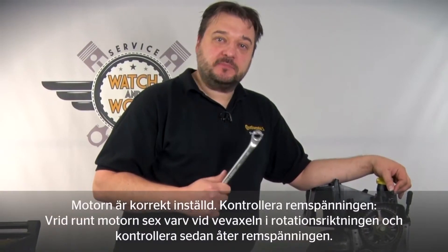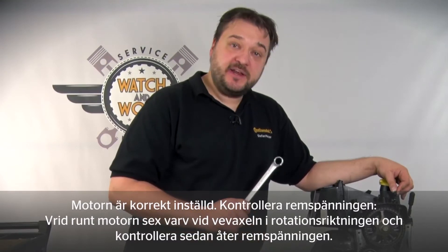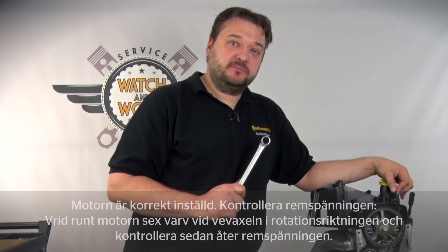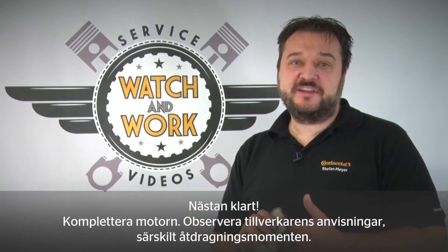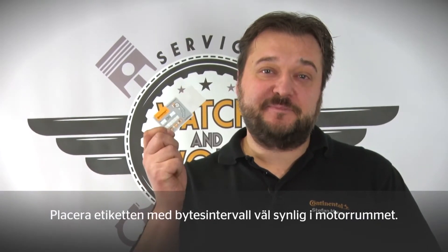You've now set the engine correctly. Time to check everything. Turn the engine over six times at the crankshaft in the direction of engine rotation, and then check the tension again. You're almost there — you now just have to complete the engine. Please follow the manufacturer's specifications carefully, especially the torques. Before you let this little babe back on the road, bear our quality stamp in mind. Place our change sticker in a clearly visible location in the engine compartment, so the customer also sees that you've installed quality.